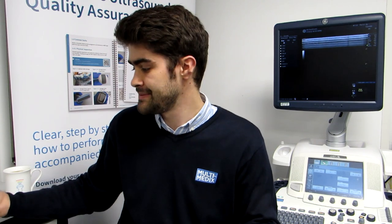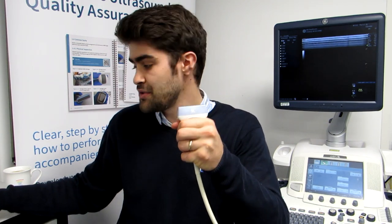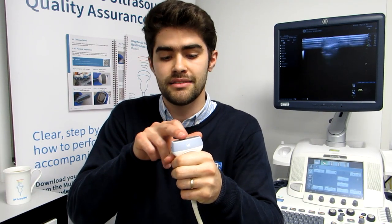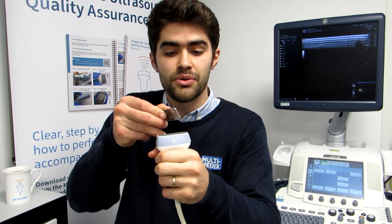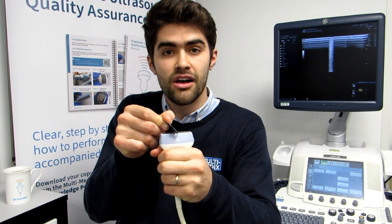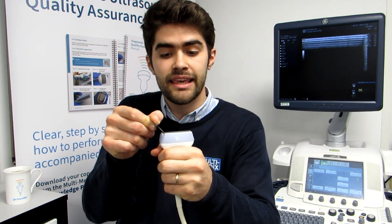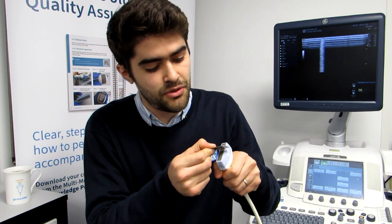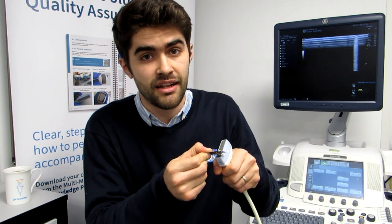Now that you've adjusted your settings I'm going to show you the technique of using the Multimedics QA test tool. The first thing you're going to need to do is apply a thin film of water over the top of your lens. Then you're going to take your test tool and hold it at 45 degrees to the lens and move it smoothly over the lens face, taking care not to apply too much pressure.